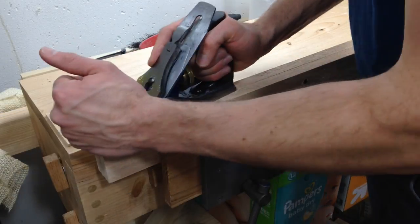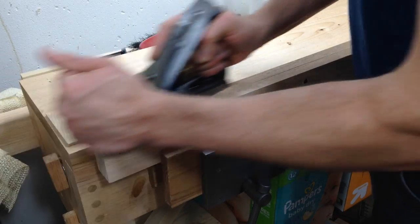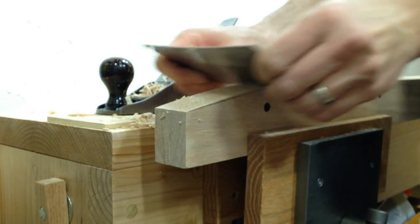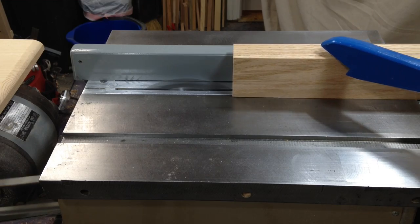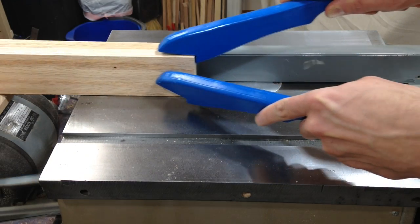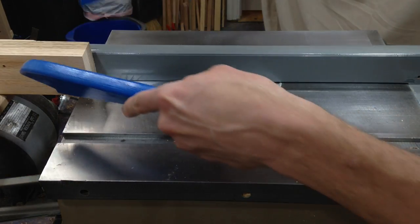I wanted to add a slight curve to the ends of the top horizontal piece. I did this with the hand plane and then refined the shape with the card scraper. The horizontal pieces each need a groove for the ends of the vertical pieces to fit into, which I did with repeated cuts of the table saw.